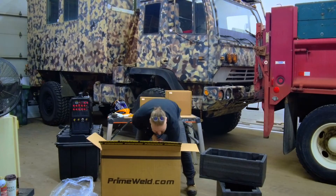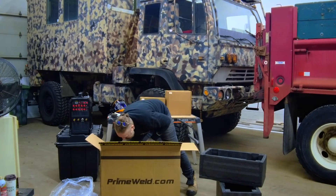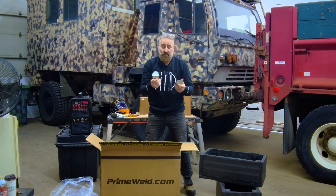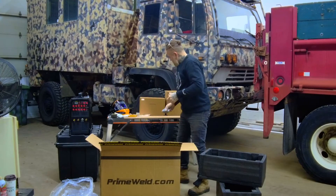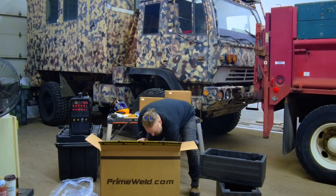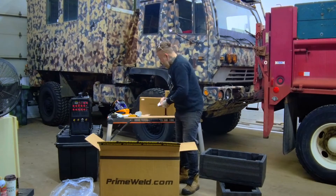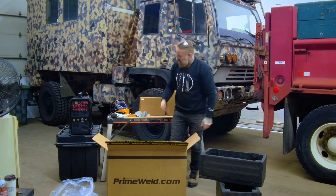They even protected the bottom with steel corners. This will come in handy to do some practice welds. All right, let's see what's in the other boxes.